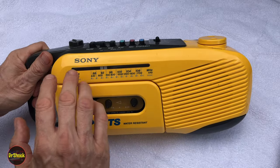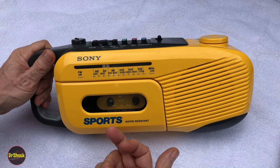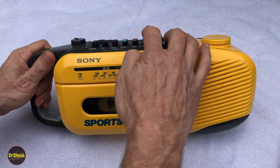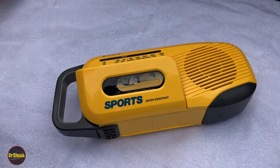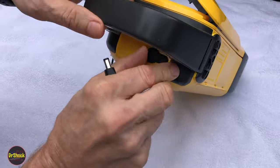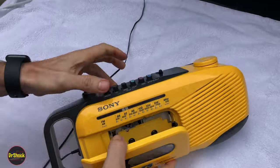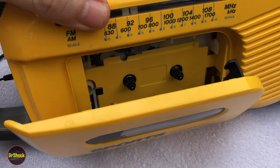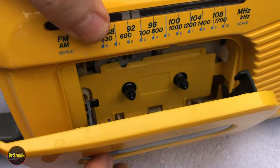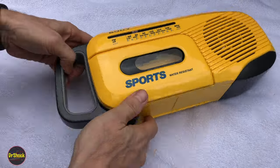In today's video, we're going to be doing some work on this retro 80s Sony Sports Radio. This has got a problem where if we hook up power to it, we're not getting any actuation from the cassette drive motor. We power this guy up and hit play — we're not getting any movement on the spindle motor. So I suspect the belt is broken. We're going to have to open it up to find that out.